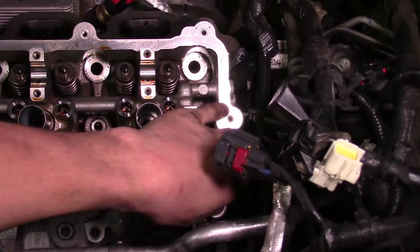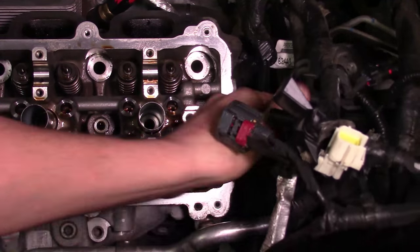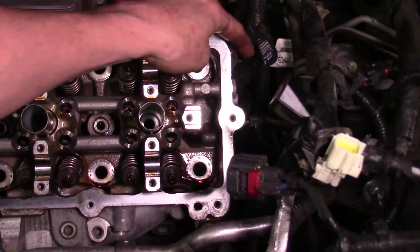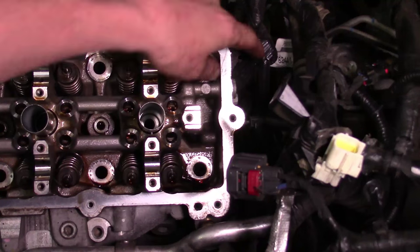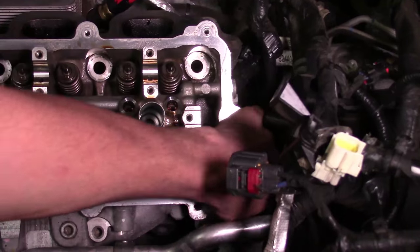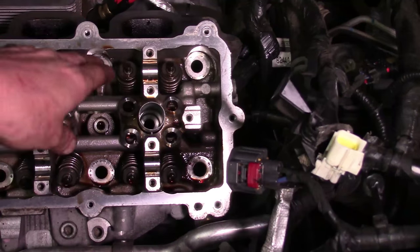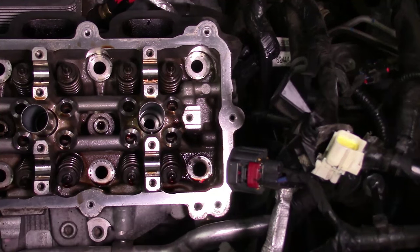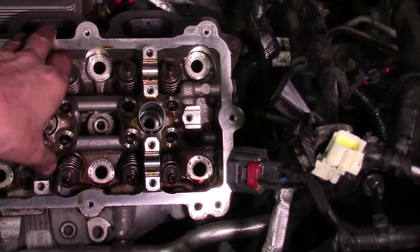Make sure there are no harnesses attached to the head over by the transmission. There is one capacitor — this black connector right here — that will stay on the cylinder head; we'll take it off once the cylinder head is off. Once that's disconnected, make sure all the rest of the harnesses are no longer attached. Double check all the way around your perimeter — that you unplugged the coolant temp sensor, that the alternator is sitting loose, that everything around the perimeter has been taken care of.